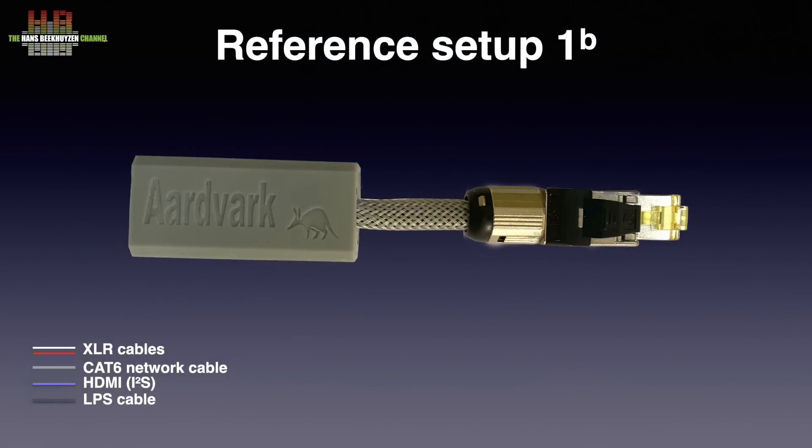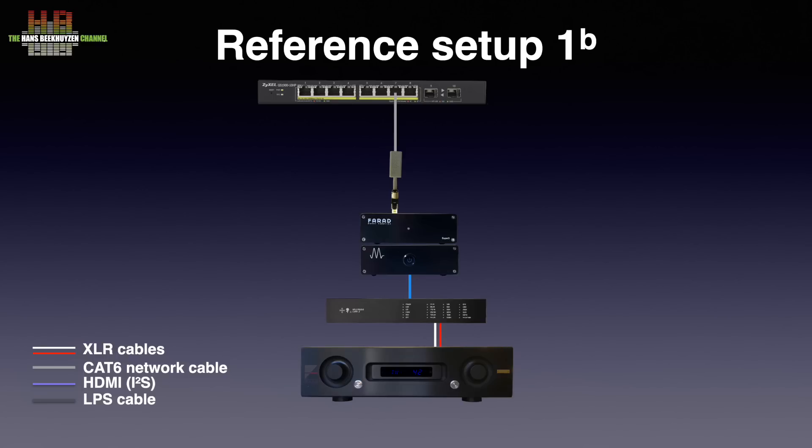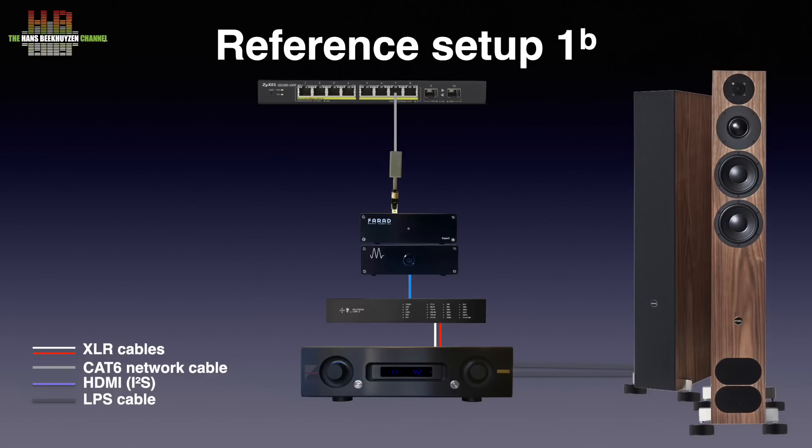The Aertvark Ultra was tested in my reference setup 1B, where it was connected to the Zyxel GS1900-10HB switch over CAT6 patch cable — a good normal switch, not an audiophile type. The other side was connected to the Magna Mano Ultra MK3 Farad network player, running Gen 2 Player software. That in turn was connected to the Holo Audio Cyan 2 DAC over a 50 cm Twuzo 4K UHD HDMI cable. The Air Acoustics AX520 amp was connected to the Cyan 2 over Grim Audio SQM XLR cables and to the PMC FAC12 Signature loudspeakers on Stack Audio over 70 isolators, over AudioQuest Robin Hood Zero loudspeaker cable.